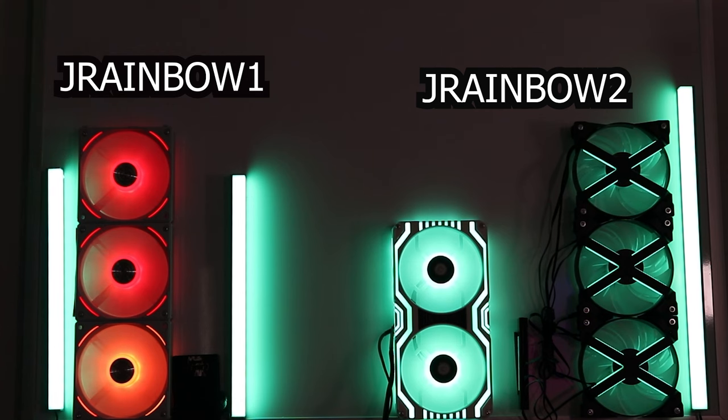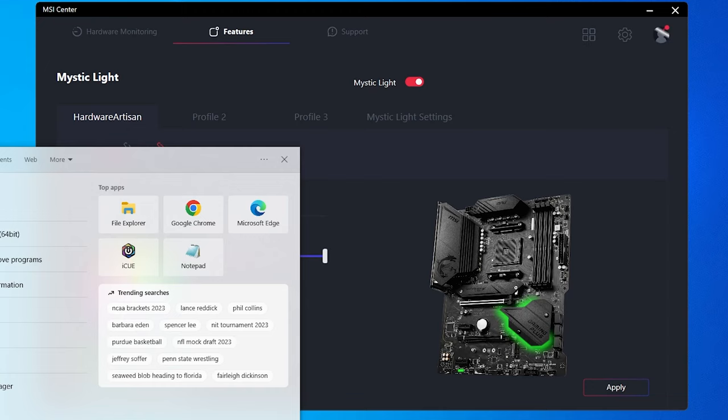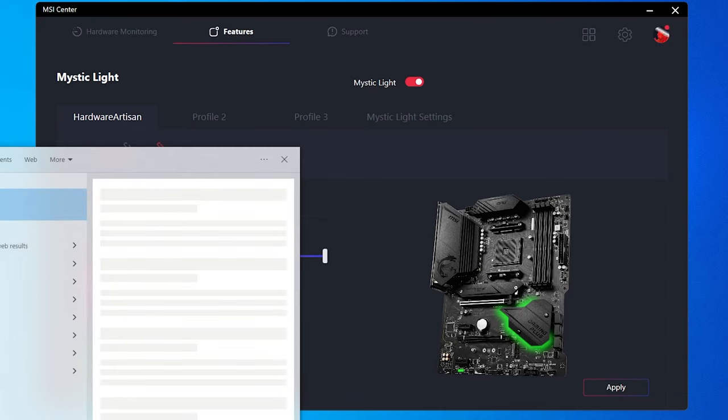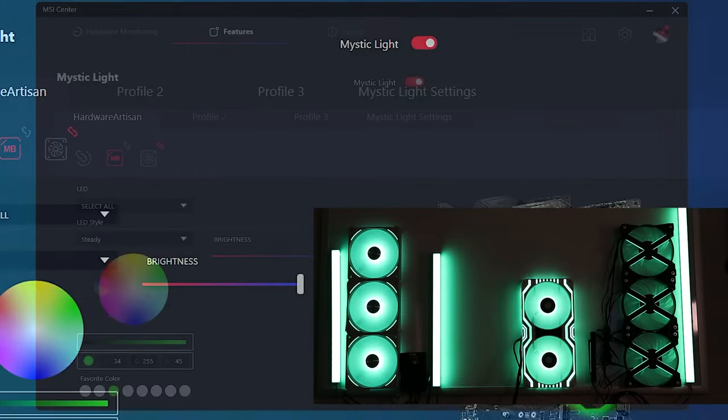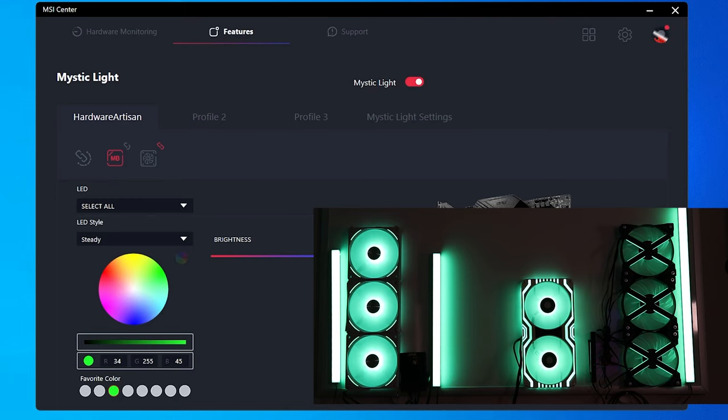I also have Lian Li fans here. To get Lian Li working with this, you need the Lian Li controller. Set up your Lian Li fans normally and hook them to the controller. Then plug the controller either directly to the motherboard or into the RGB hub, then open L-Connect 3 and put it into motherboard lighting sync mode. Now it takes its signal directly from Mystic Light. With Sync All selected and the LED style set to steady green and applied, everything on the board — including the PCH — turns green.